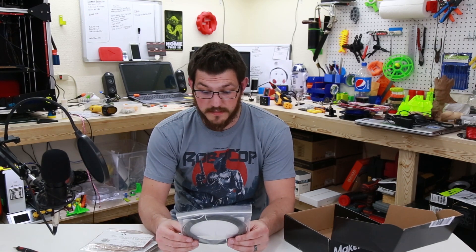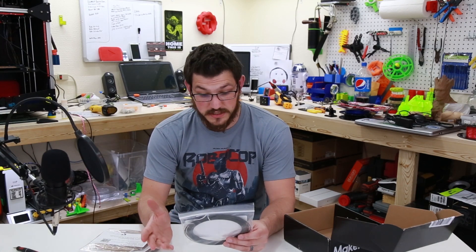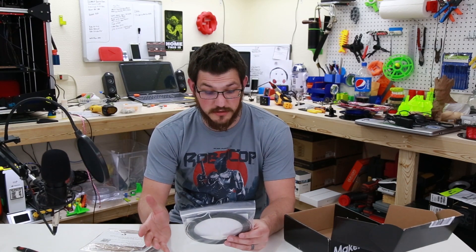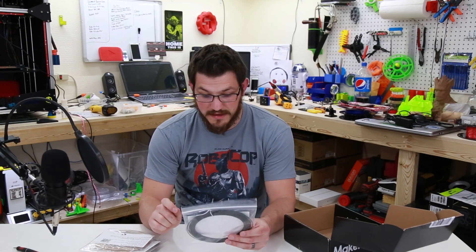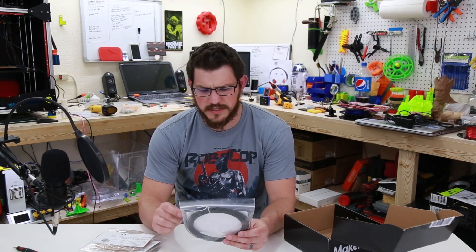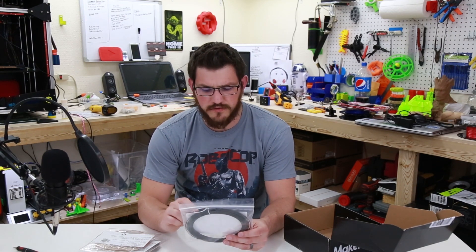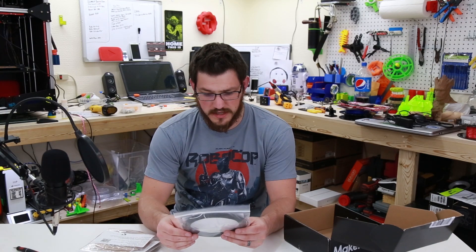Let's go through the settings. Hot end temperature: 190–220 degrees centigrade. Bed temperature: 25–60 centigrade. Speed: 40–60 millimeters a second. It's listed as abrasive — Carbon Fiber Reinforced ABS Filament, ideal for structural components. This is interesting because it says Carbon Fiber PLA, but it says it's a reinforced ABS, and it prints at PLA temperatures. I'm not sure what to make of that.